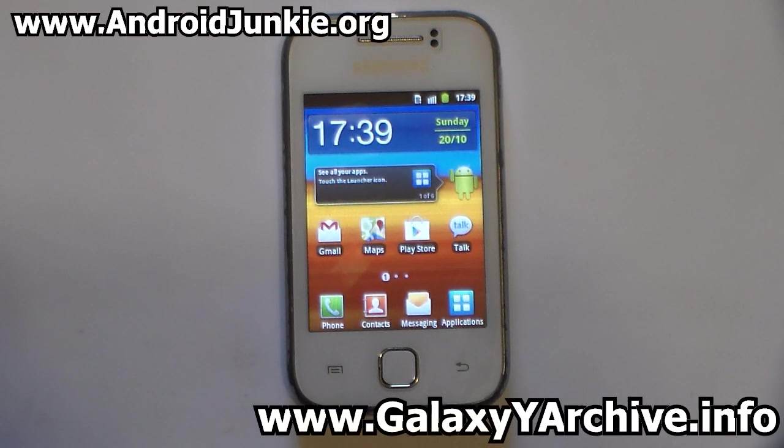Hi everyone, today we're going to install Hyperion 8 Golden Master Final. The earlier video was about the Hyperion 8 Pre-GM; this one is the complete GM and the final version.